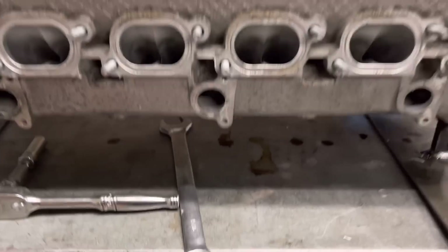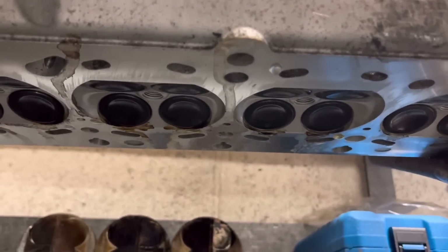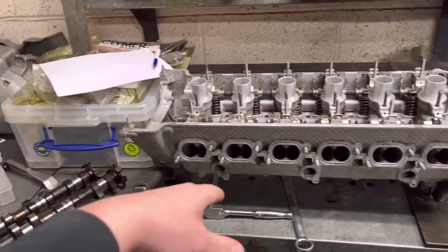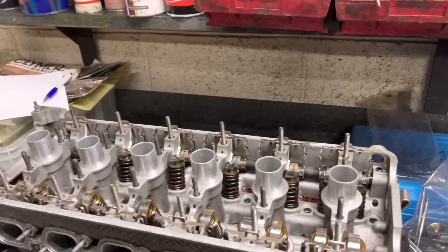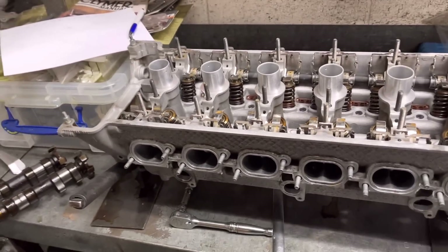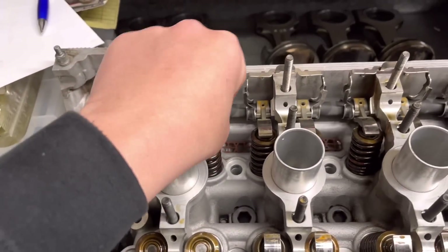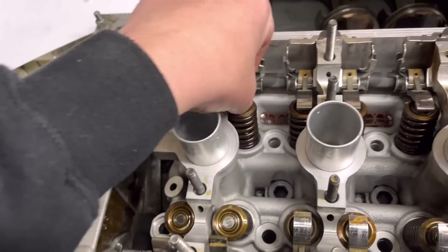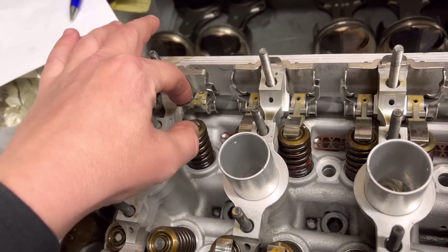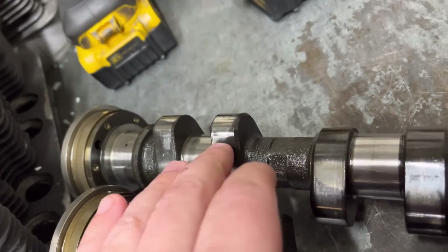We've gone for the Supertech valves — he wants a full set. These are all standard size but they're Supertech and they work out at getting on about £290 a set, which is about half the price of genuine valves. We all know Supertech is a good brand. We've got all the valves in, they all vacuum okay, got all the springs on with the collets in. The setup on these S54s is the normal double valve spring with a spring top, and they've got a rocker shaft at the back. The rockers sit in between the valve and the camshaft.